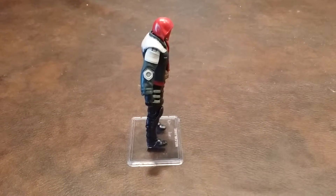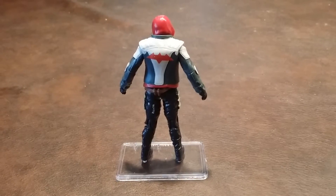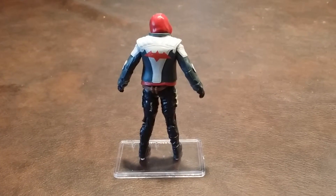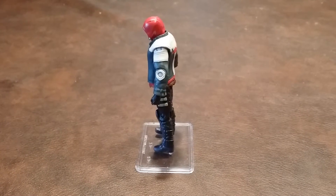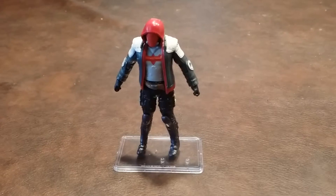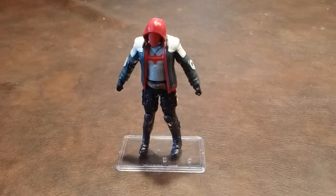Here is Red Hood from the right-hand side, here is Red Hood from the rear, here is Red Hood from the left-hand side, and finally here we are once again facing forward.